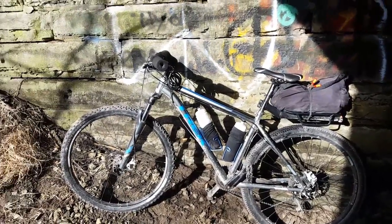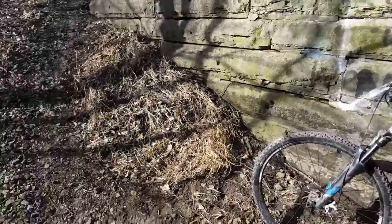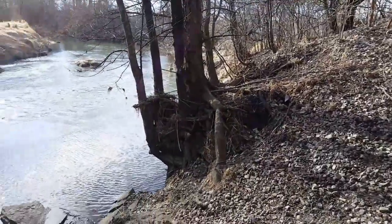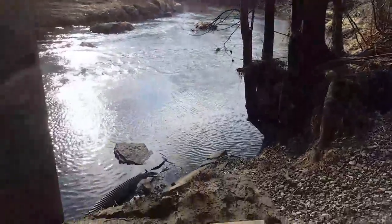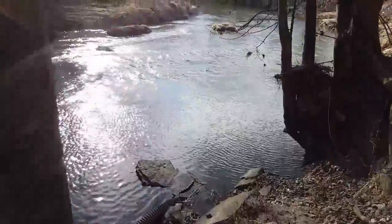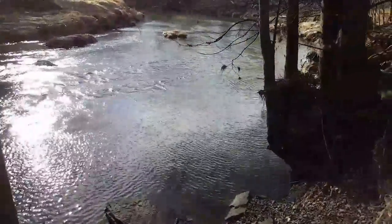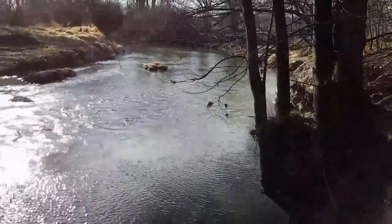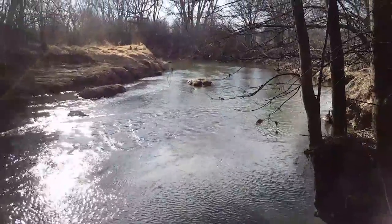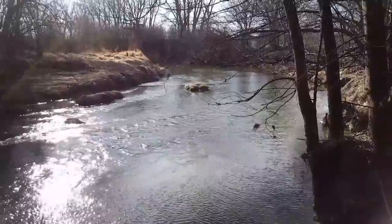And we're just parked here, just taking in. That's my seat here. Just taking in the beautiful Rock Creek.